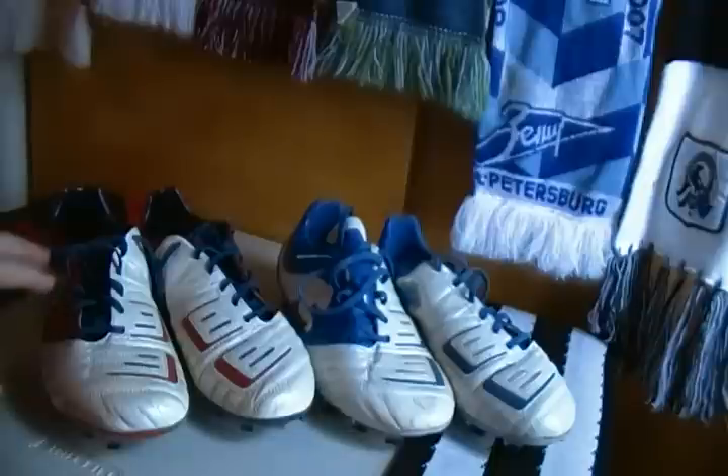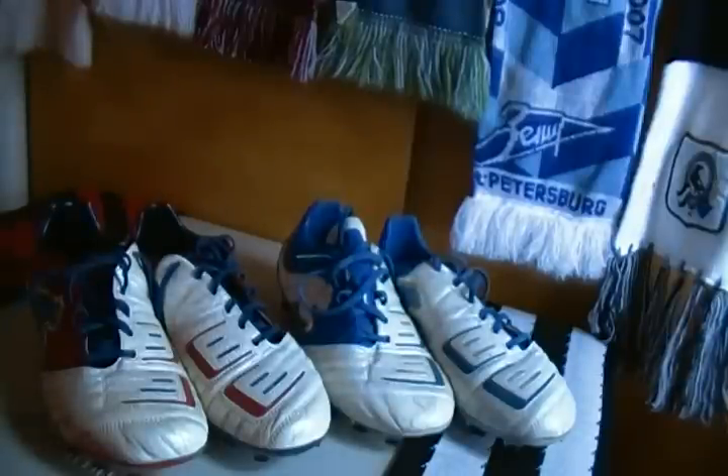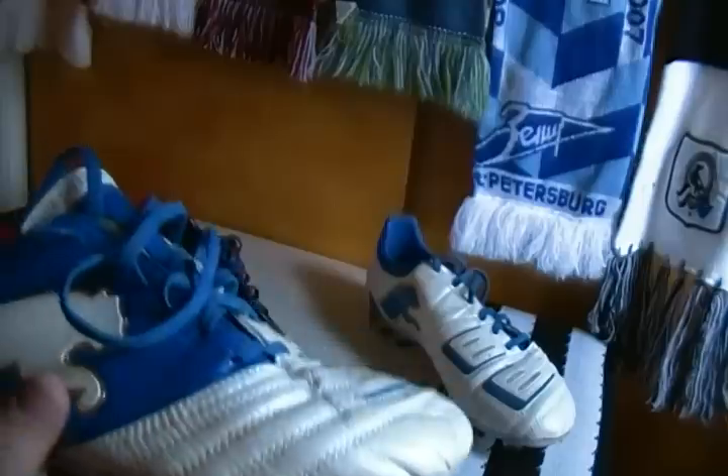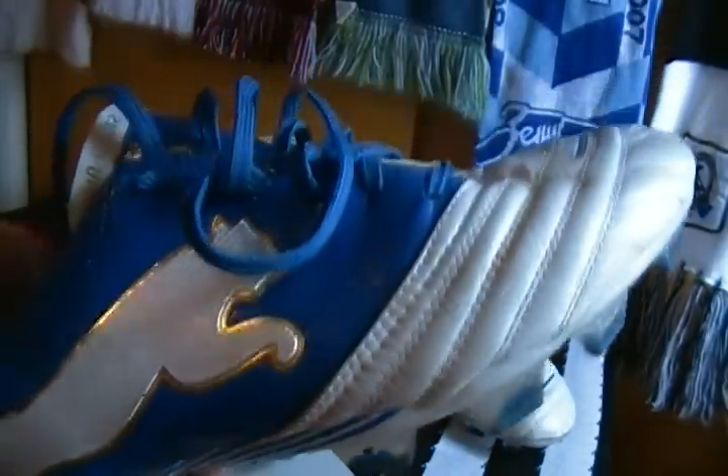But anyway, we're doing a comparison video, so let's get to the comparing. These are both kangaroo leather upper — no difference there. This is one of the launch colors that came out: the blue with the gold accents and white.